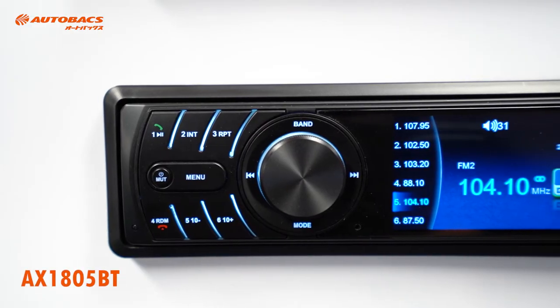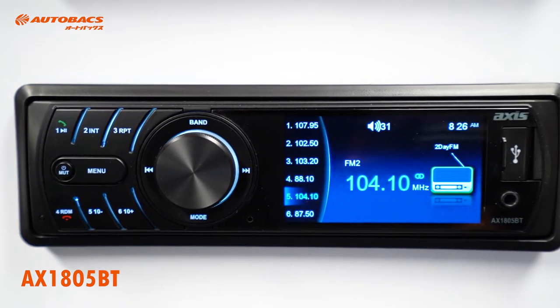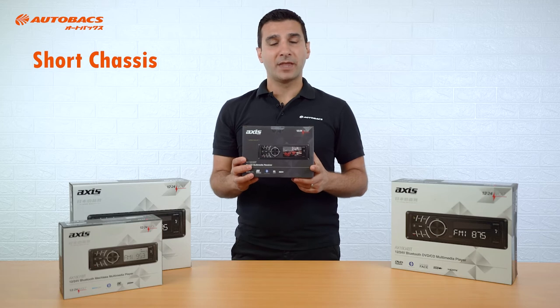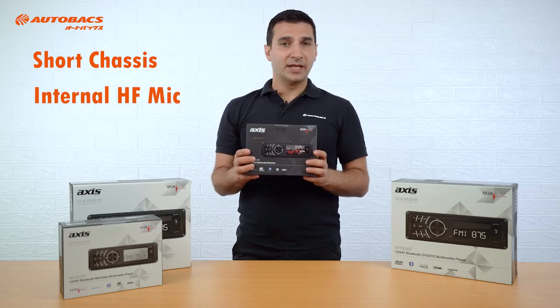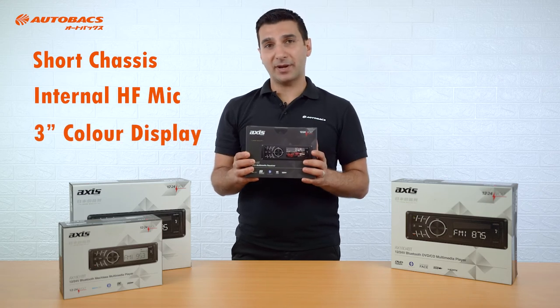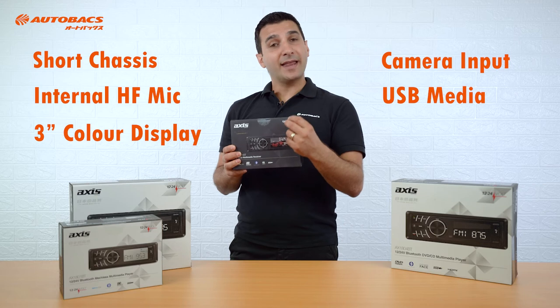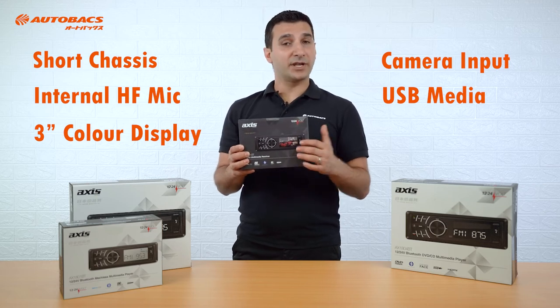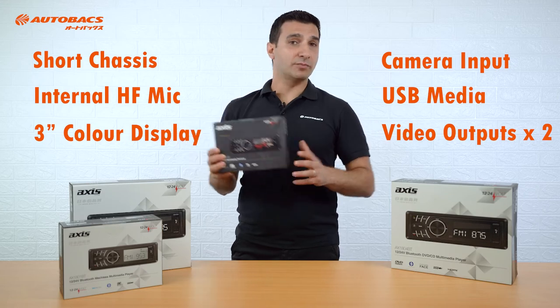The AX1805BT, just like the AX1801BT, has a short chassis measuring at 96mm. It has an internal hands-free microphone for easy installation. It comes with a 3-inch colour display, camera input, and a USB that plays audio and MPEG-5 video files, which can be played on the 3-inch display or via two video outputs to external monitors.